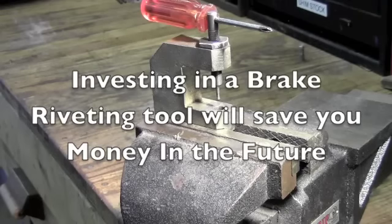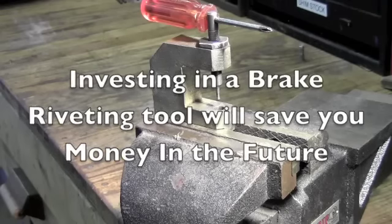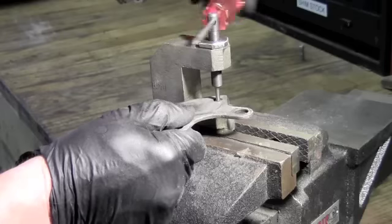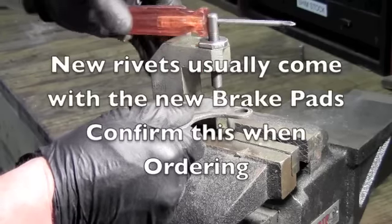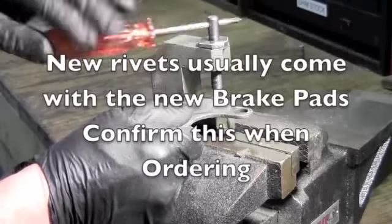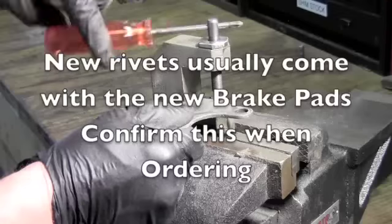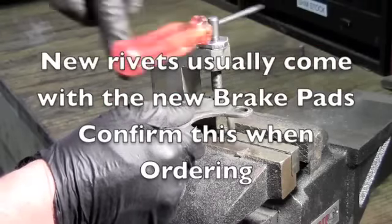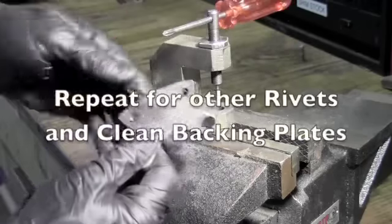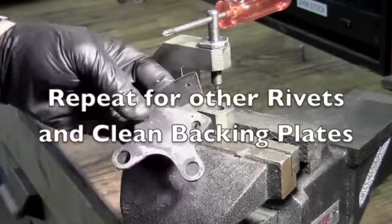We're going to drive these rivets out now so we can replace the pads and the rivets with new. This brake tool is available from our suppliers. What you're doing is actually driving the rivet down and out of the backing plate and the pad. And that's driven the rivet out so you can take the pad off.